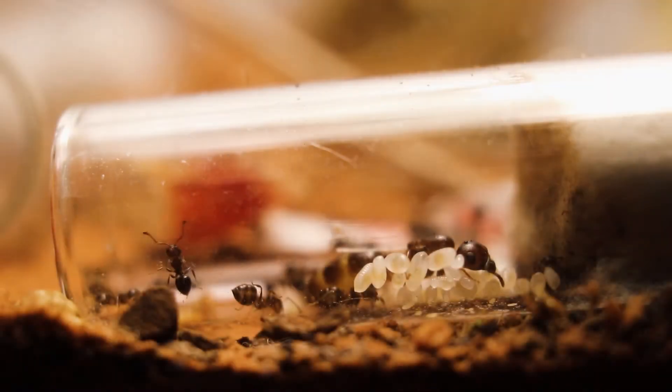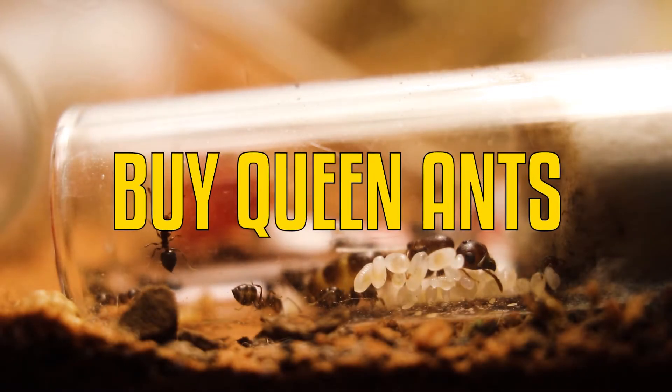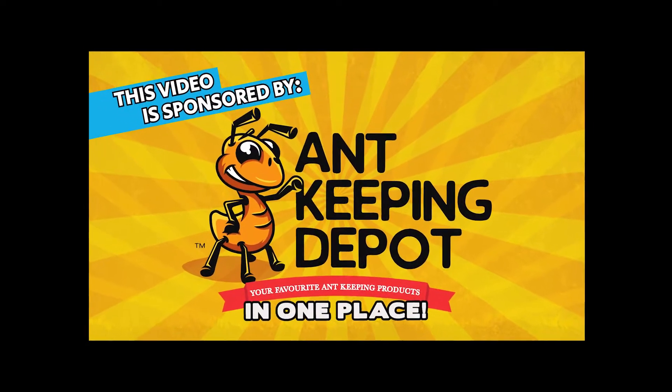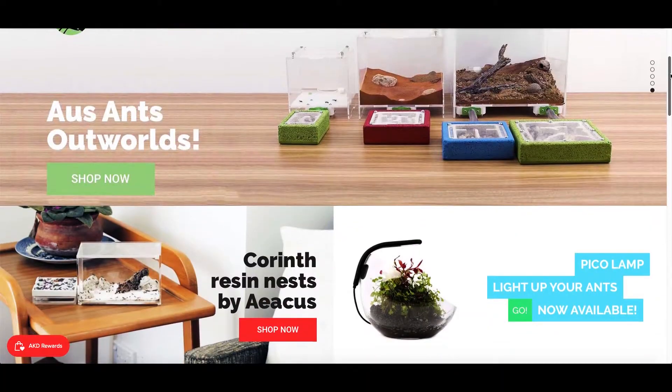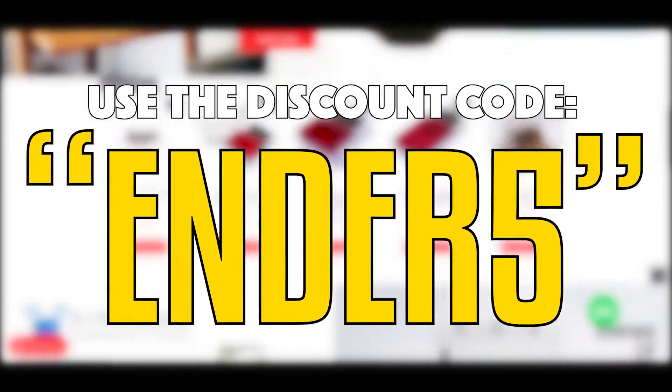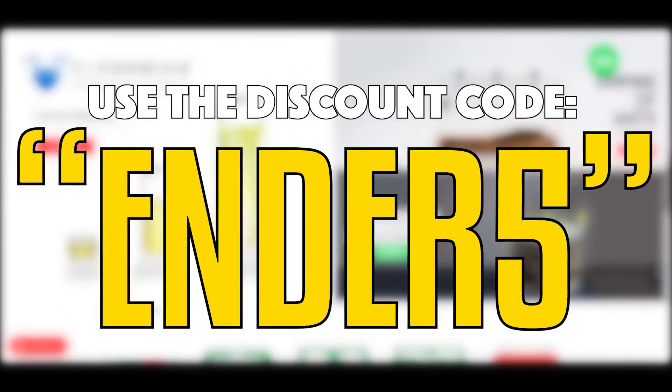If you want to buy queen ants, ant nests, and accessories, the Ant Keeping Depot is your go-to store for all of your ant keeping needs and today's sponsor. Use the discount code ENDER5 for 5% off on your first purchase. It can only be used once, so use it wisely.